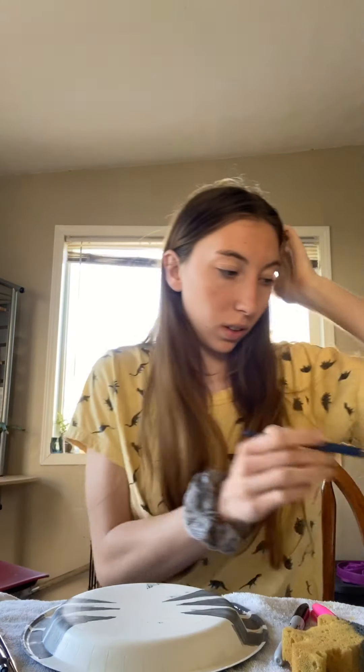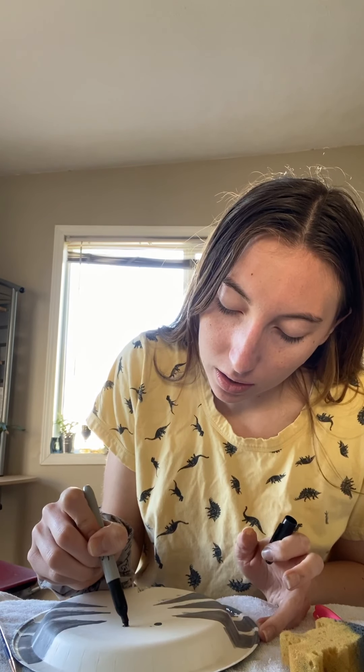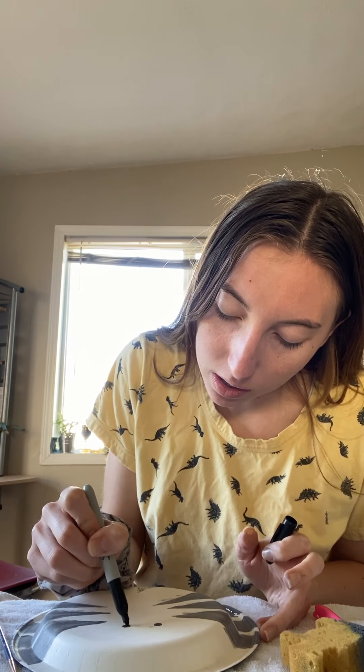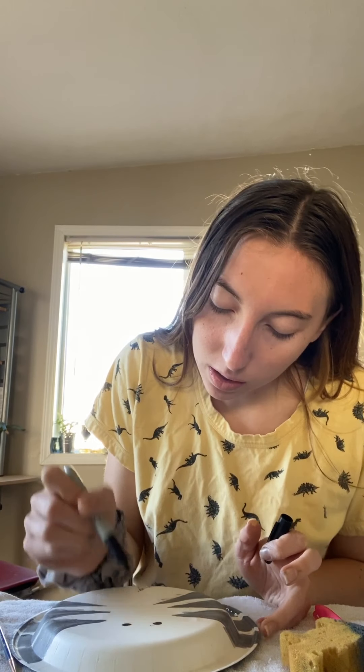So now we have this, and we are going to put some eyes on it. I am going to get a black marker for this. I'm just gonna drop two eyes — two little dots.